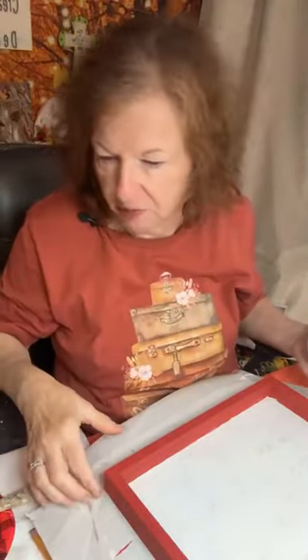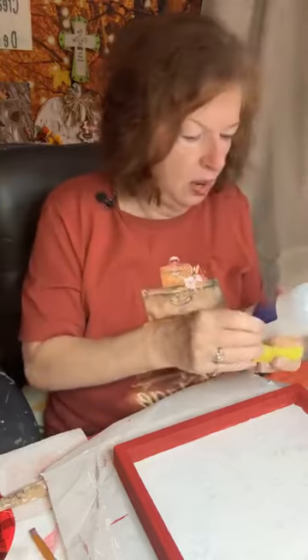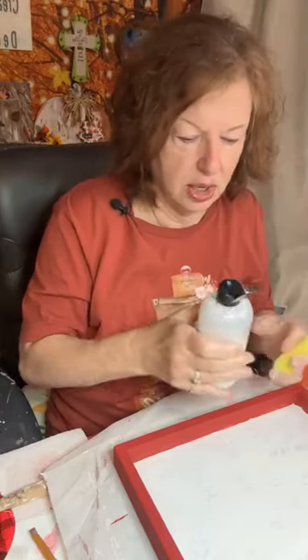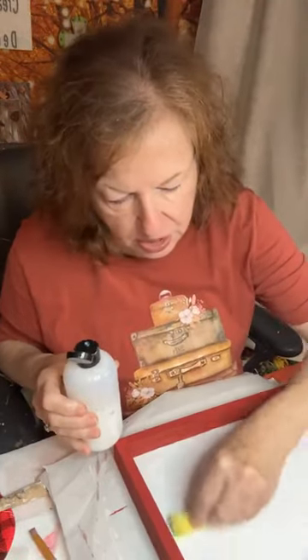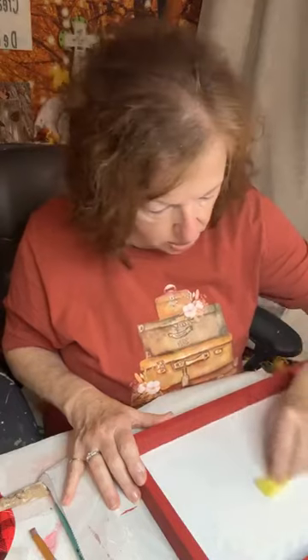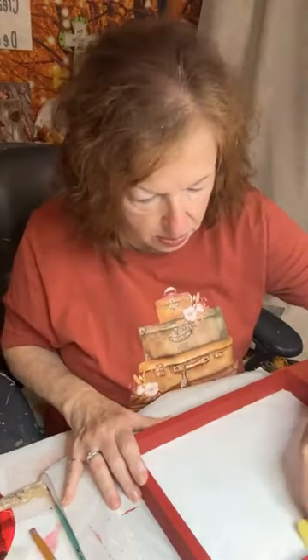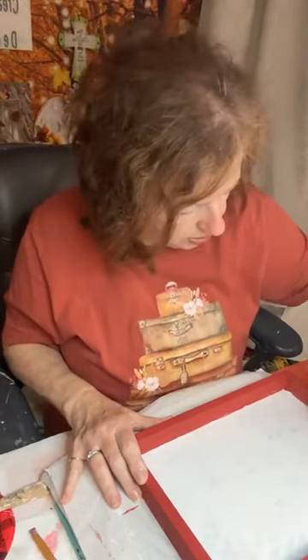Grab your coffee, your tea, whatever you need this morning. I am needing coffee — I got up when the husband got up for work. Now I'm going to put some Force Field on here. This is a water-based decoupage medium, goes on really well. This is also by Paint Pixie — I like to use most all of her products, I love them. It's got a little bit of an odor, not a strong odor, and it's water-based so it goes on really easy. It looks thin but it does work really well, and it's a satin finish.